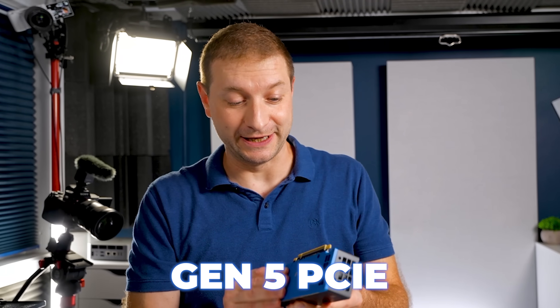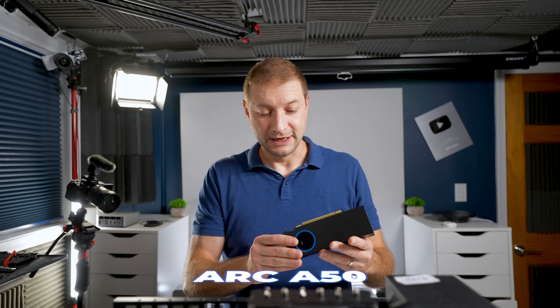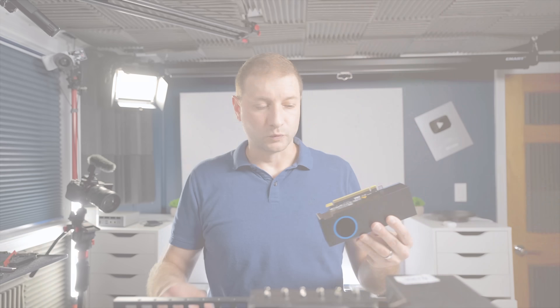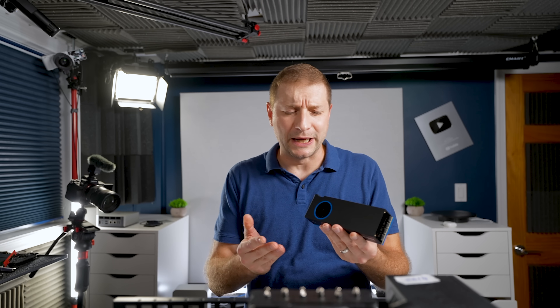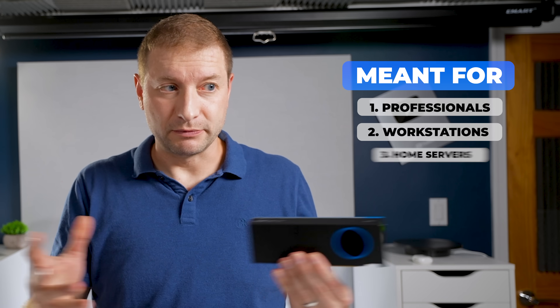Intel just released these. These are brand new Gen 5 PCIe. It's not just the ARC B50 that replaces the A50 — this is the Pro B50. It can play your games, but it's meant for professionals and workstations and home servers.